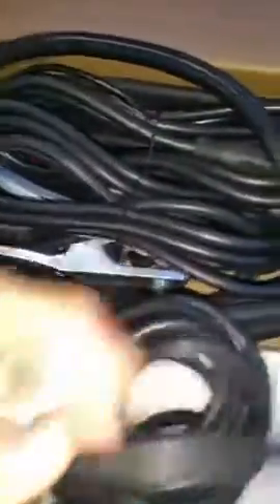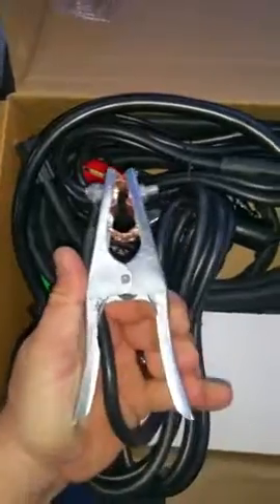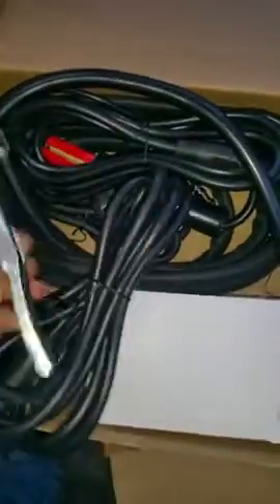Looks like it's got some rubber SO cord. Feels pretty pliable. Heat shrunk connection, 5-pin. Looks like a moderate quality grounding strap, already set up for the smaller pin size quick connects.